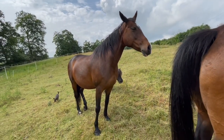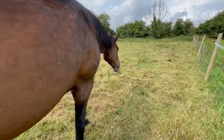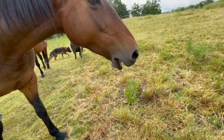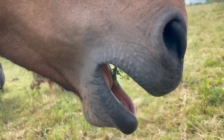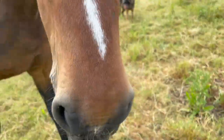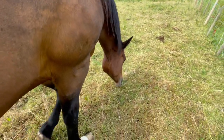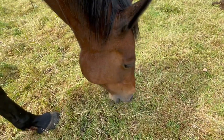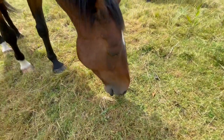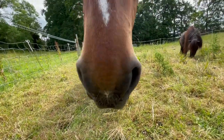They've all followed me thinking I'm letting them out this gate — afraid not, ladies! Look, she's eating a thistle very carefully. There she is, picking that thistle up! Look at that — she's eating a thistle. And they say horses don't eat thistles!